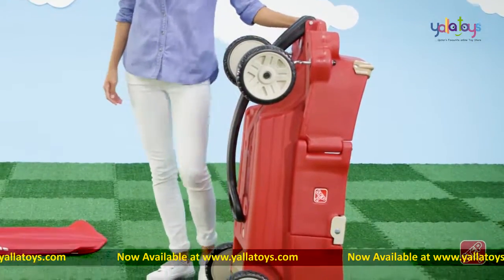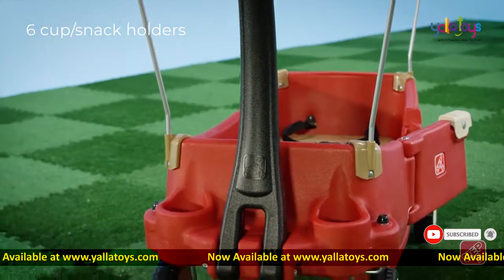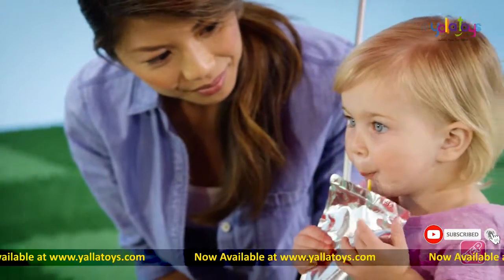Simply fold the handle under the wagon to transport or store it. What would a great touring wagon be without cup holders? Bring along snacks, water or juice in bottles, boxes or sippy cups.